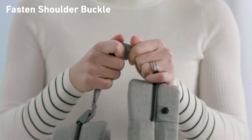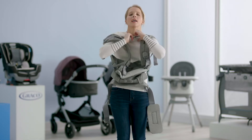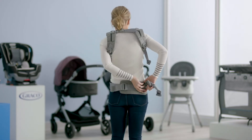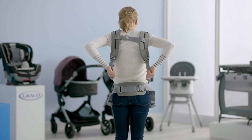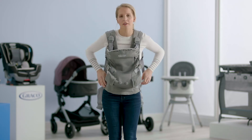First, fasten the buckle in the back. Slip your hands through the two shoulder straps and slide the carrier over your head. Take the waist belt, put it on your hips, and buckle it in the back. Pull tight. Pull the two straps at your arms so the carrier is nice and secure. Check to make sure everything is comfortable.